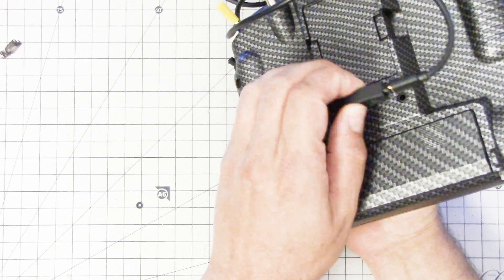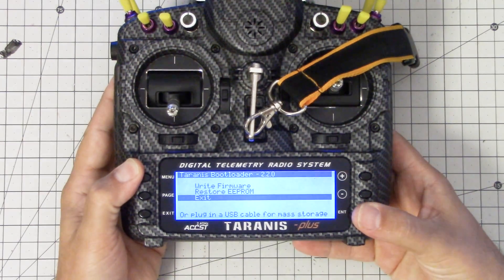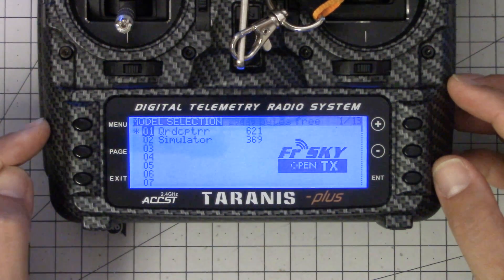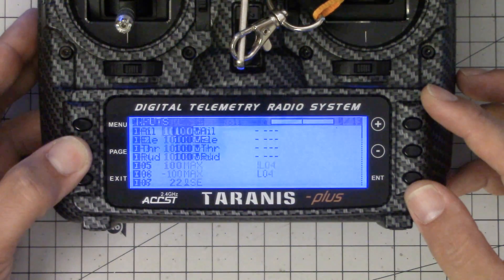We just need to set the Taranis up to use the LUA script. I'm going to unplug the USB and power cycle. In the Taranis, I'm going to hit the menu button and I need to go to page 13. You can see this is page 1 of 13, and if I hit the page key I'll step through the menu pages. I want to show you a little trick you may not have been aware of — this is your bonus trick for this one.